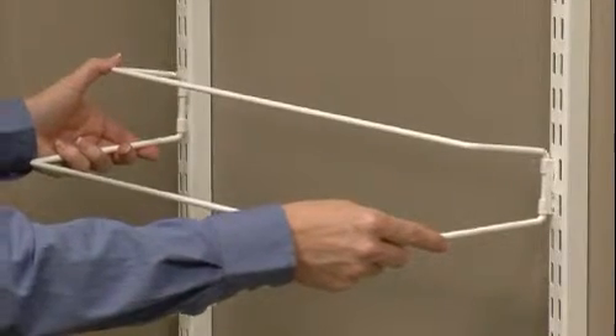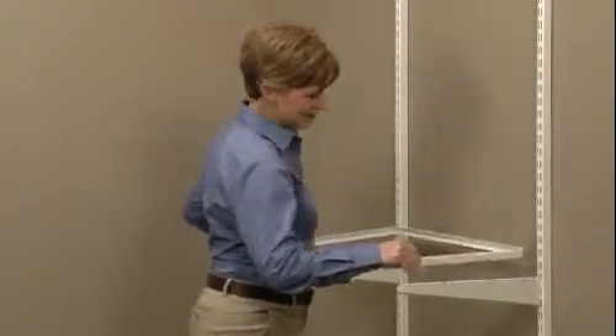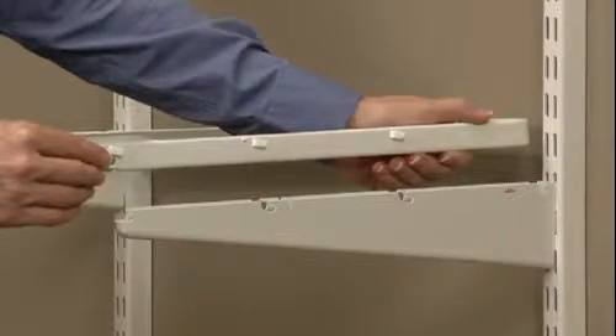Shoe racks slip easily into the openings on standards or uprights. To install gliding shoe racks, install the U-shaped metal glide into the hanging standard or upright. The glide has three metal tabs that lock it into the brackets.